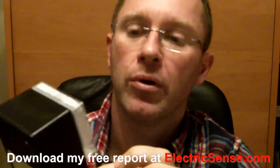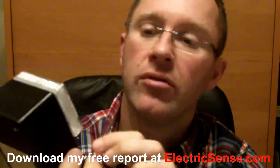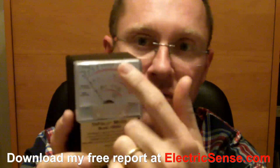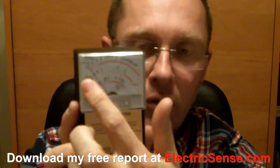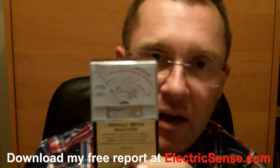You select your setting, you go over to whatever piece of electrical equipment you're wanting to test, and you read the dial. For instance, if you're on the magnetic setting, if you go beyond 3 — where it's a continuous red line; below 3 it's a broken red line — when you go beyond 3, then you're in the danger zone.